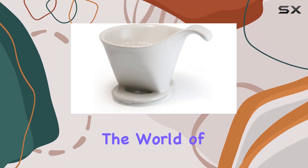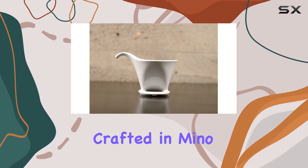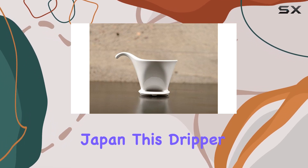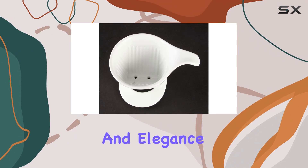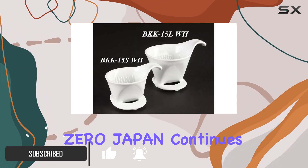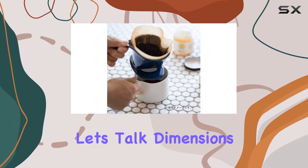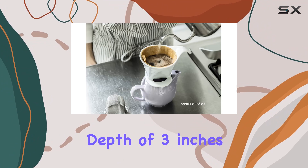Today we're diving into the world of pour over coffee with the Zero Japan Ceramic Coffee Dripper, crafted in Mino, Japan. This dripper is a testament to the precision and elegance of Japanese craftsmanship. Formerly known as B House, Zero Japan continues to uphold its reputation for quality and innovation.